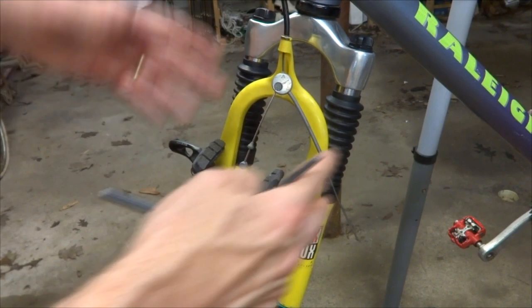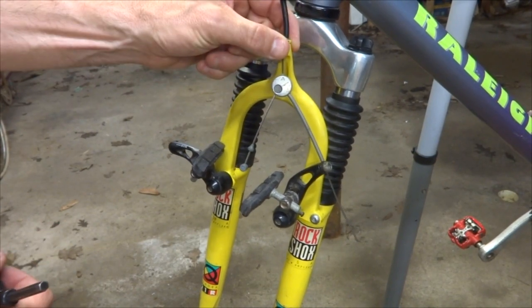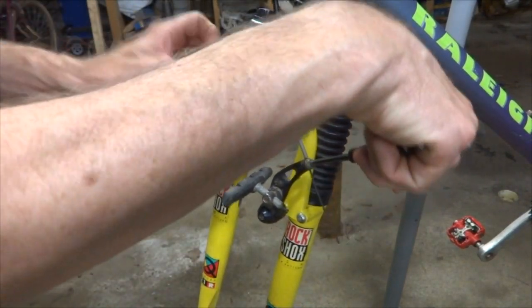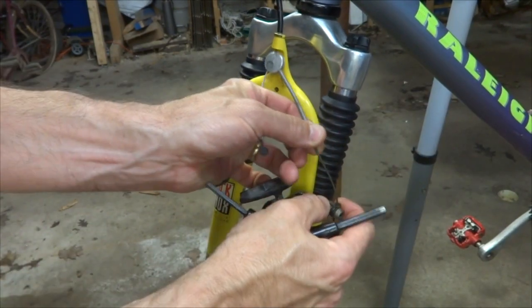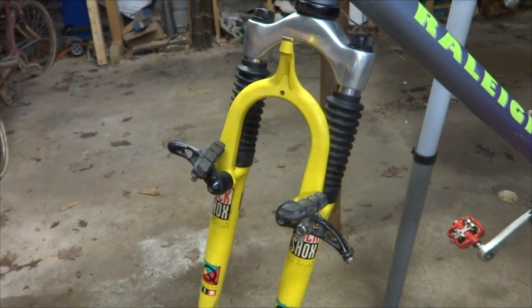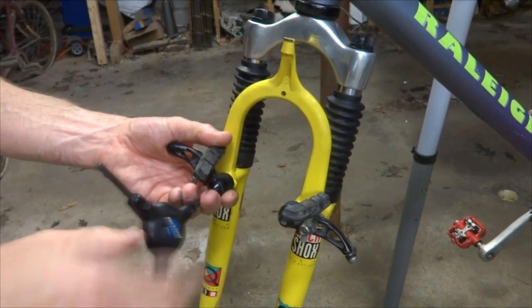Next I need to remove these brakes so that I can lower the lowers here. The cable goes through here and through this little cable stop. So I've got to remove the cable here and let it slide through. I'm just going to loosen this — I may replace this cable anyway because it's an old cable. And pull this cable through here, then remove these brakes, just get them out of the way. It's just a hex bolt holding them on.